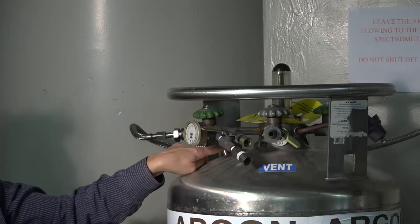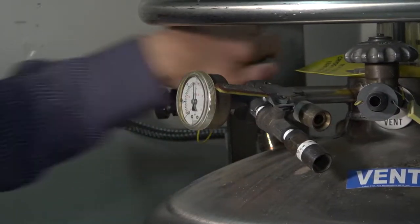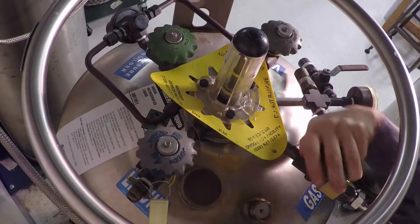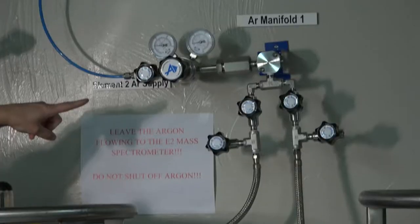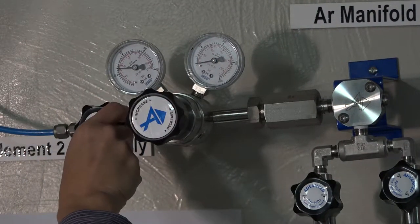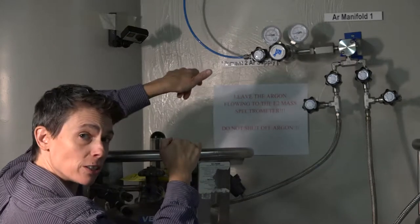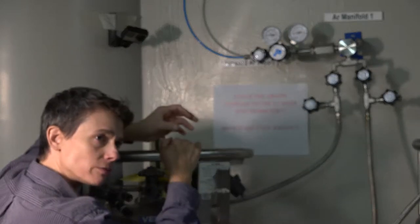This is the on valve. It's got a use label. Lefty Lucy turns that on. You want to open it up all the way and quarter turn it back. This is the wall unit. Let's verify that that's open. We can turn it closed a little bit and then make sure that it's open. Do not crank it open — just make sure that it's open all the way.